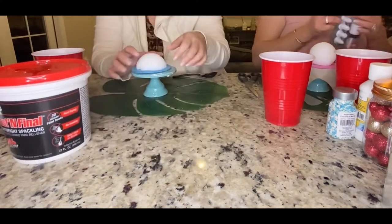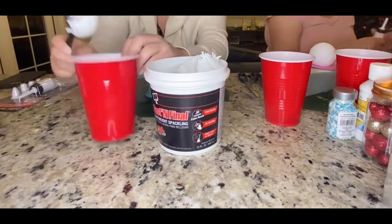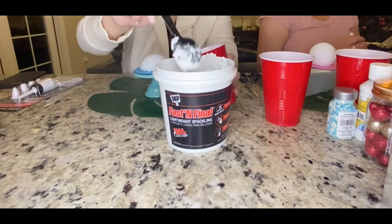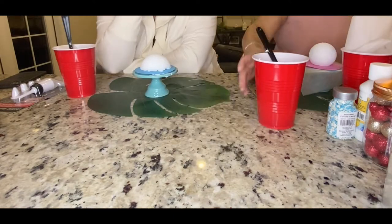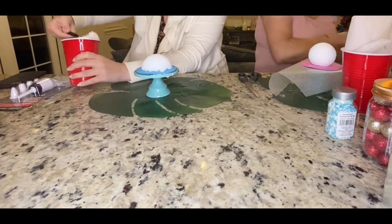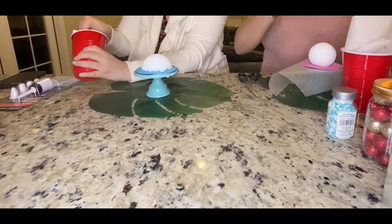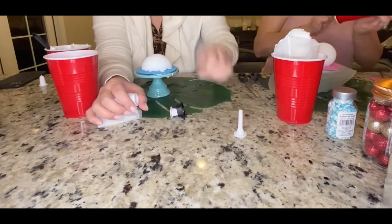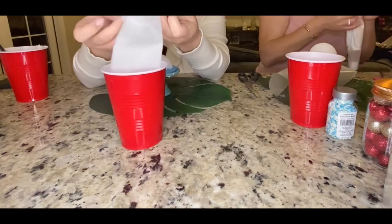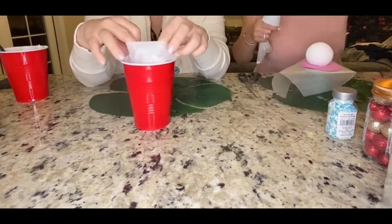My daughter did the hot glue and I did not — mine was falling everywhere. We just used foam for the bottom. In this one I'm using a bigger, taller foam ball; we wanted to see how it would look with a flat one versus a tall one. My tall one I had a hard time covering — I ended up using too much spackle. When I was trying to put a straw in I knocked it over and had to start over. You want a little bit wider foam ball, cut it down, hot glue it to your foam, and then glue your piece to your pedestal.